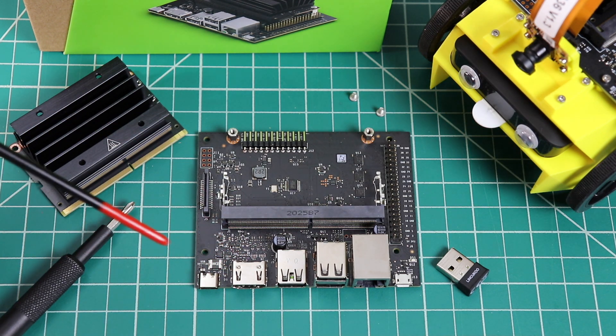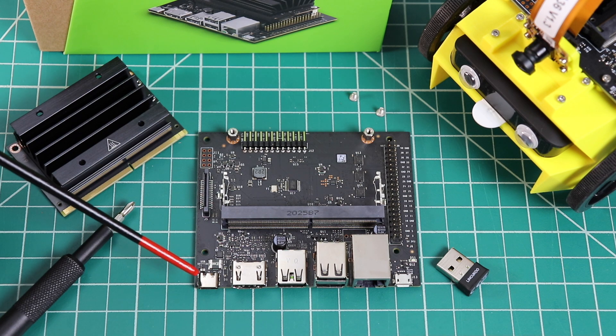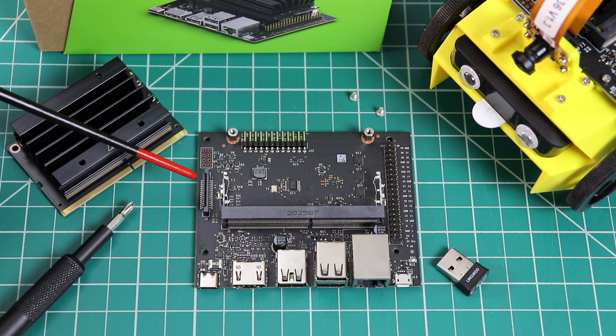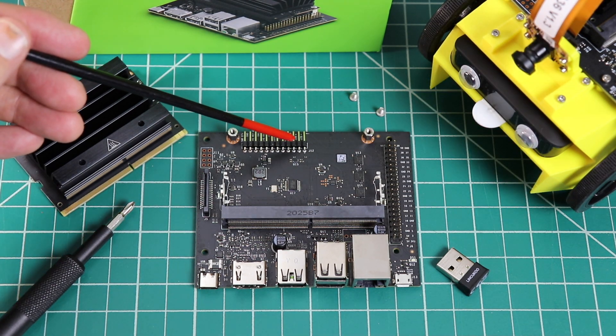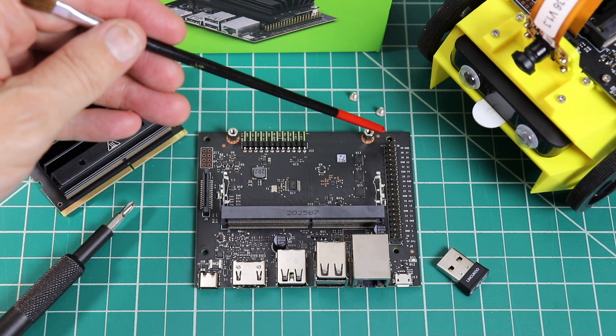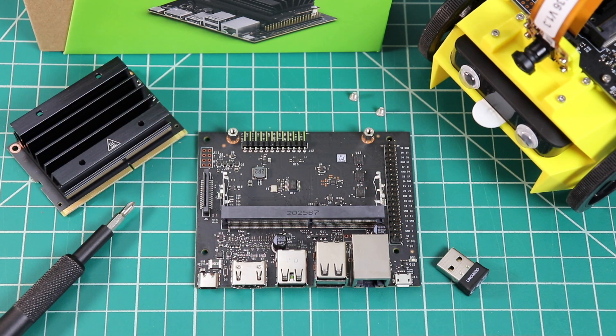There is a USB-C port — it needs 3 amps at 5 volts. There's a MIPI CSI 2 camera connector, and there are several cameras available for it. Here's the header underneath the module; amongst the signals available here is the serial console. On this side of the board, we have the standard 40-pin GPIO header, which allows you access to functions such as I2C, UART, PWM, and SPI.